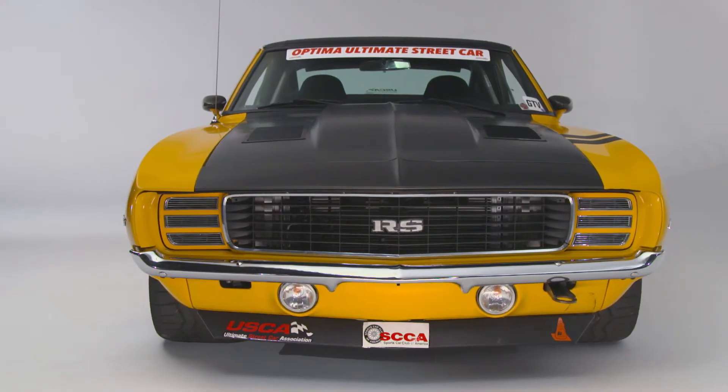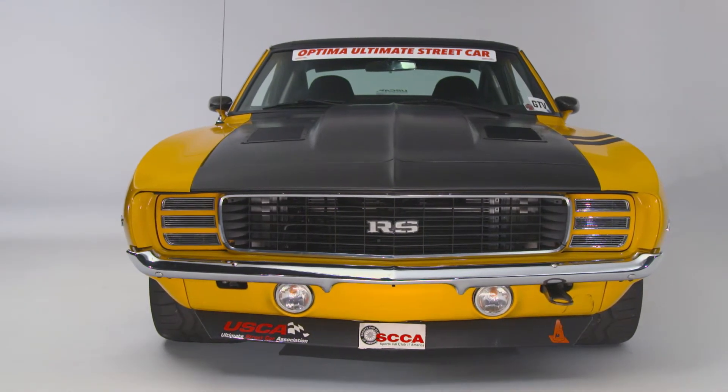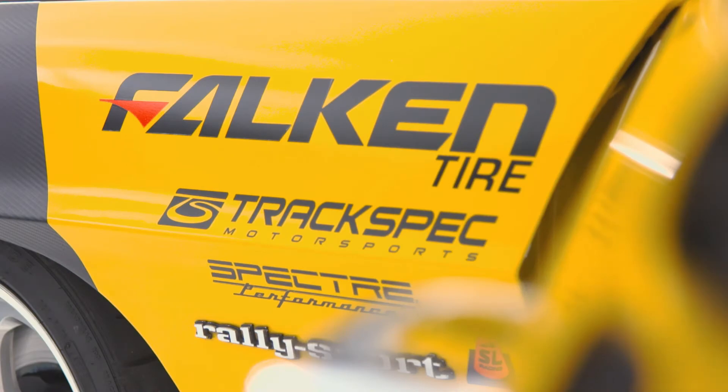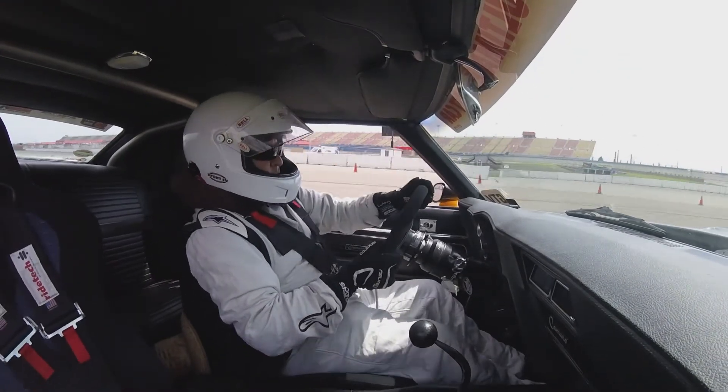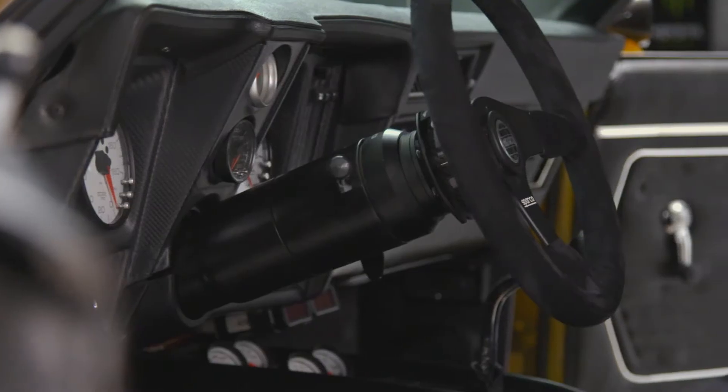That bumped up the horsepower significantly because the motor was a little tired — it had eight years of use on it. When we took it to the dyno it put out about 660 horsepower and 598 pounds of torque, which really made a difference on the road course in feel and take-off from the line. It was great.